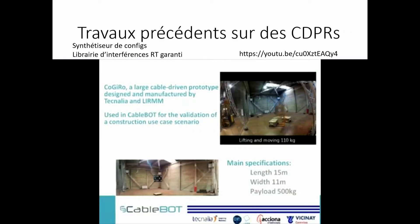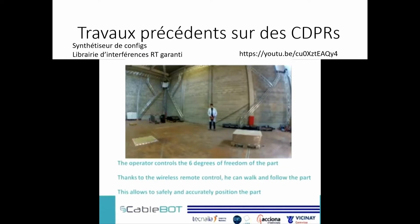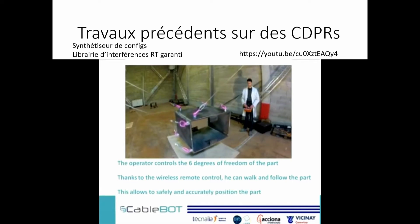In the CableBott European project, we studied the operational limits of such robots. I also worked on the Marionette prototypes at Inria, and on the configuration generator to determine the configuration of such a robot to execute tasks, as well as a certified interference library. You can see it carries significant loads and can do precise assembly work. The full video is available on YouTube.